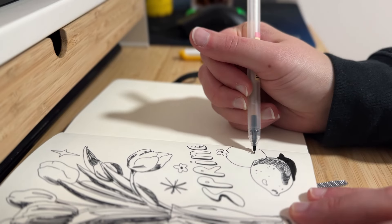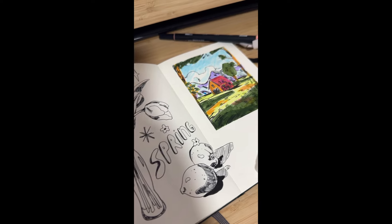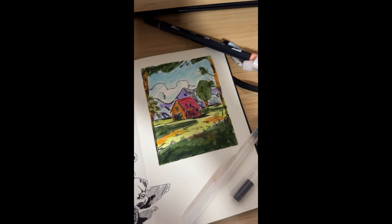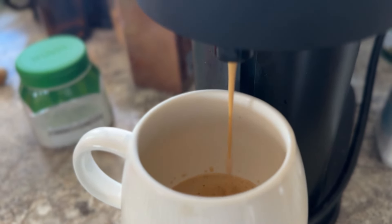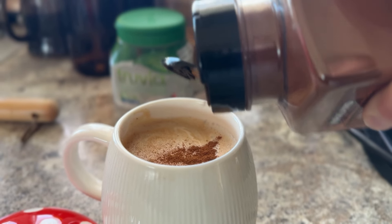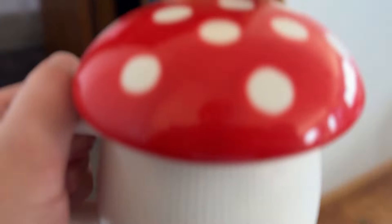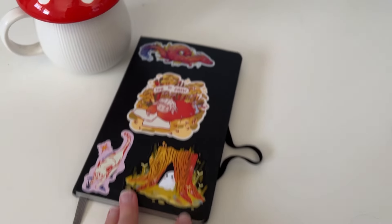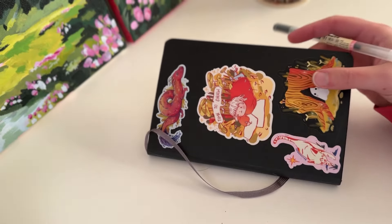Get your materials out beforehand — have as much stuff at the ready as possible. Limit your distractions. I'll sometimes put a movie on but not often; I'll usually have a vlog in the background. I don't know what it is, but other people making art makes me want to make art as well. Have everything ready — that is my biggest tip. Make it easy for yourself. That is the best way to start.